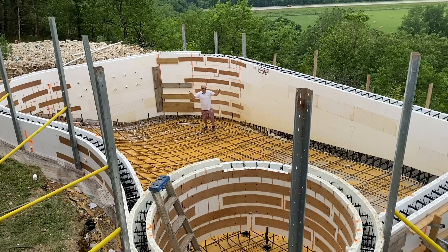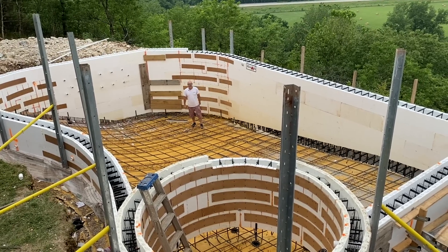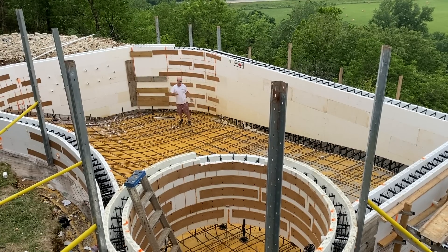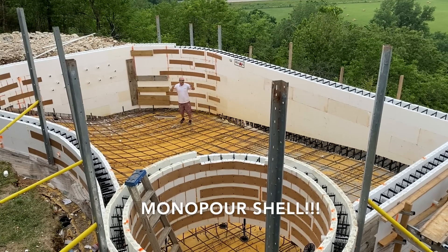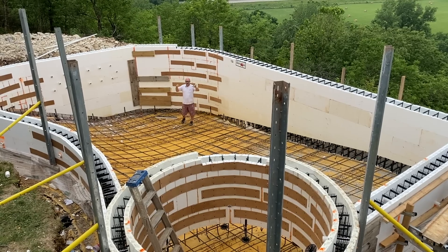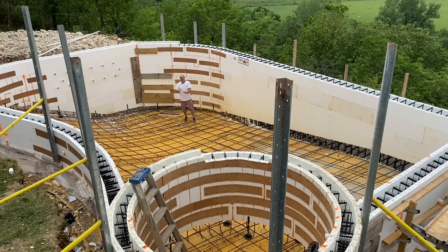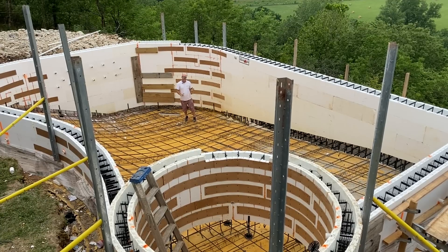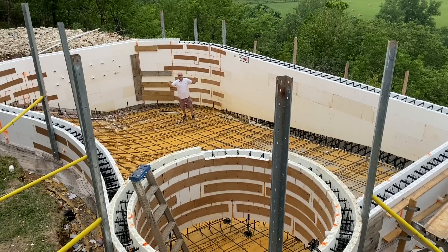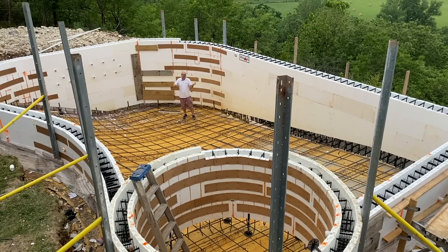We're up here at the McCarthy pool up above the Pomme de Terre River. Everybody's been asking about monopore from the vinyl liner video — this is a monopore. I'm going to get into the pour in a second. What we're doing is competing with gunite at this point. Vinyl liner does not have to be this structurally significant, but this one we want a one-piece concrete shell — that's all gunite is, it's a concrete shell shot through a gun.